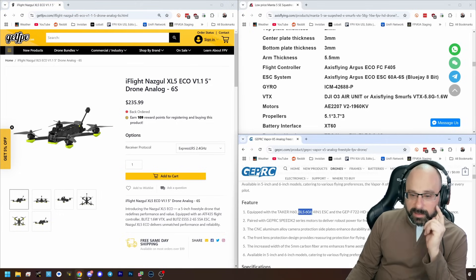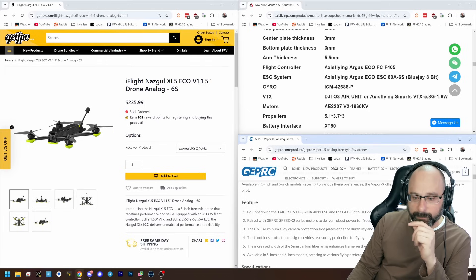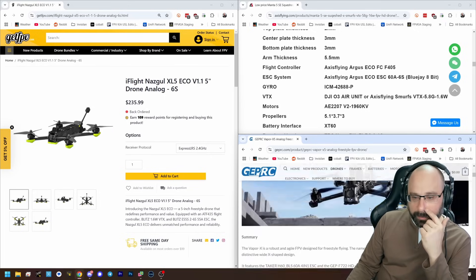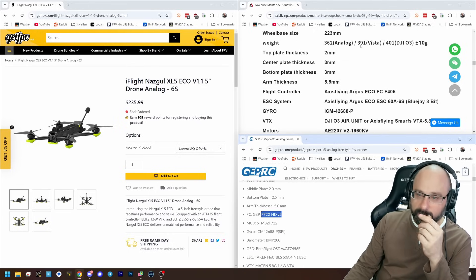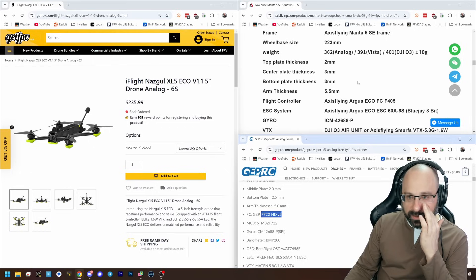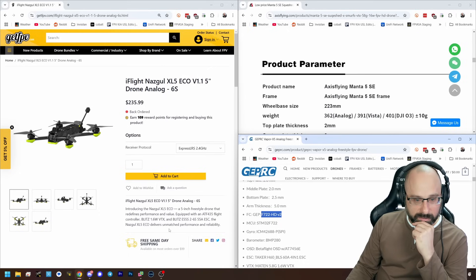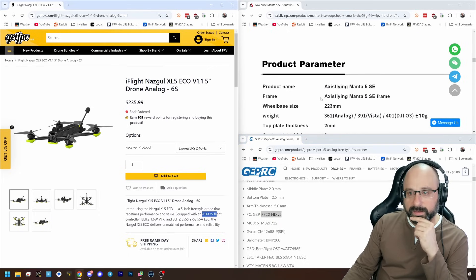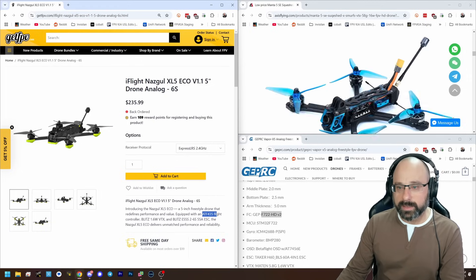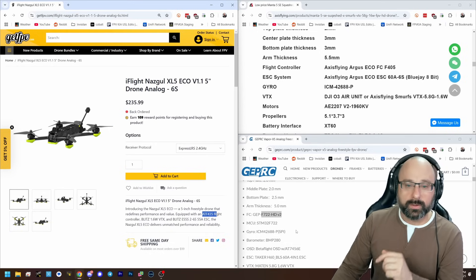The Taker has BL-Heli S — they should really just flash Blue Jay onto it instead of shipping it with BL-Heli S, though I don't know for a fact it doesn't come with Blue Jay already; I would hope it does. The Geprc has an F7 flight controller — I would say that's a big advantage. Practically speaking, you're probably not going to notice the difference just flying it, but they get credit for that F7. The others have an AT-F435, which is an F4 with an AT32 chip, so you'll need custom drivers — not a big deal, but a little annoying. The Geprc wins on flight controller.